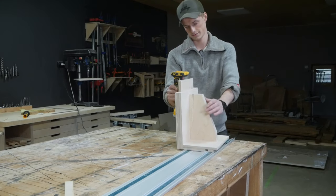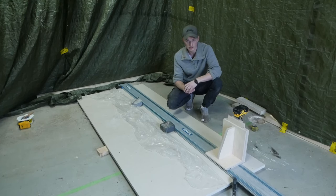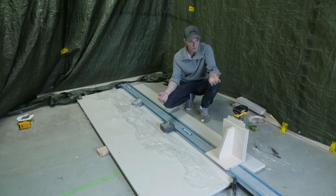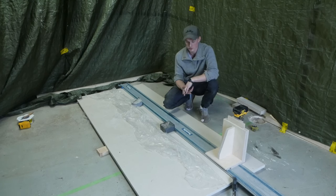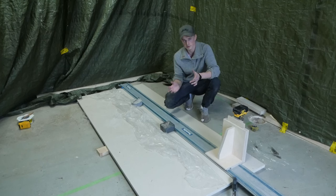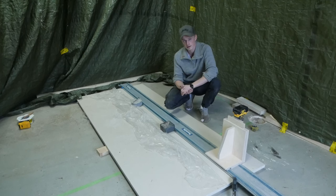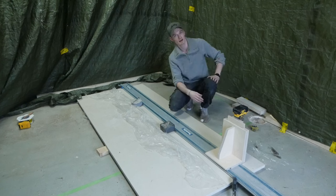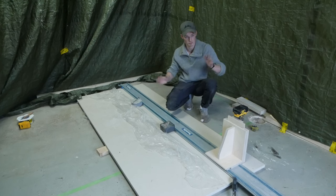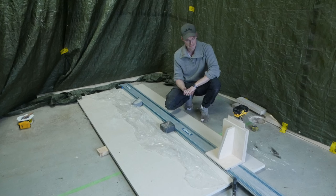I would have loved to take the whole countertop outside because this is going to get really dusty, but I'm alone in the shop and this is a 250-kilo countertop — so even though I am Norwegian and therefore a certified Viking, I'm just not that strong. I've covered up the space and hopefully it's going to keep most of the dust from getting into the rest of the shop. Now I think we're ready to try the first cut.